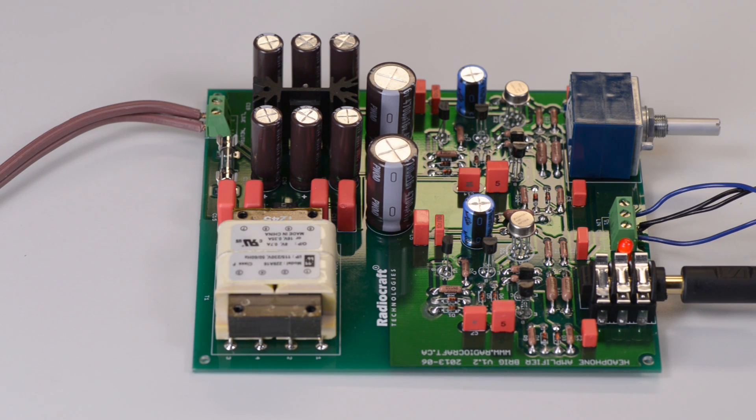The audio amplifier itself is very straightforward. In each channel we used the high-end audio amplifier IC MUSES 49710, and together with this audio amplifier we used four PNP and NPN transistors which are responsible for signal amplification.